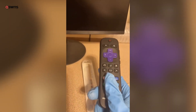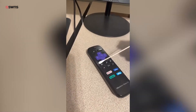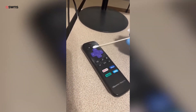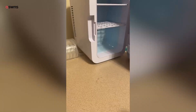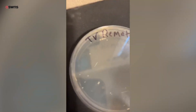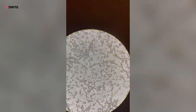We're going to swab this TV remote, put it on a petri dish and incubate it for 48 hours to see how much bacteria we can grow. I'm now swabbing the remote — this is the most used button of course, the on/off button, so I really want to make sure I get in there. Here's the TV remote result. On 40 times, you can really see more closely the individual pieces of bacteria.